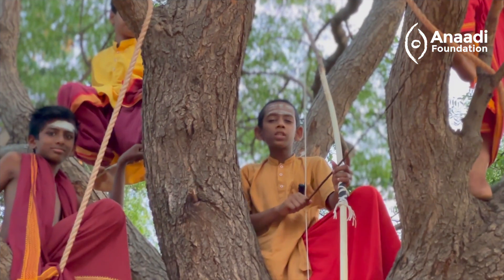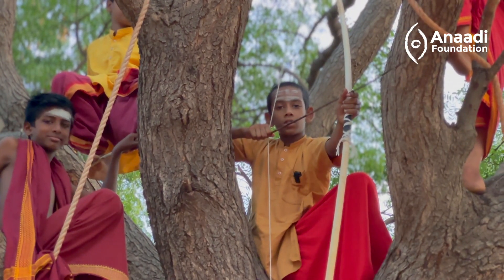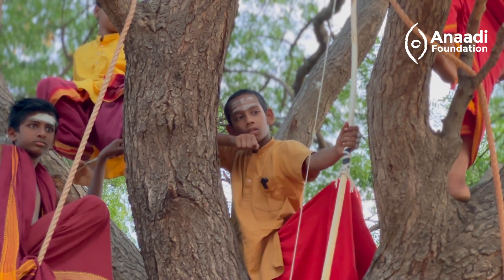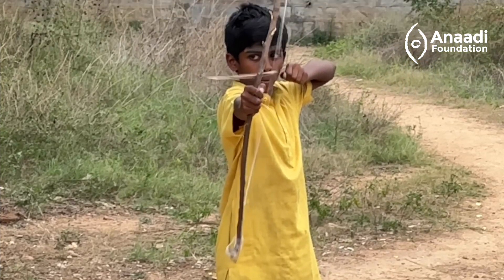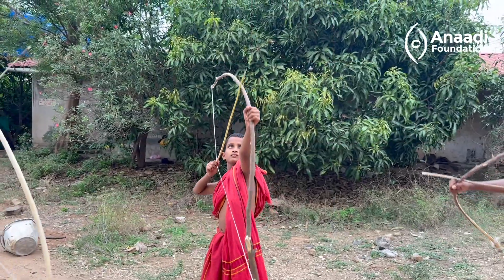It takes focus and coordination to get it right. When you pull the bow, you use your arm strength. And when you shoot it, you use a mix of your breath and balance. This is both physics and fitness.